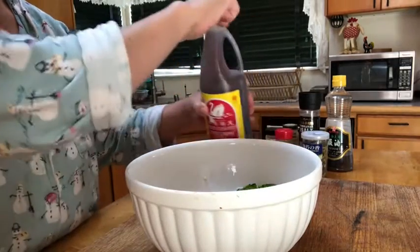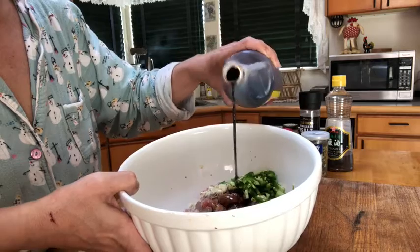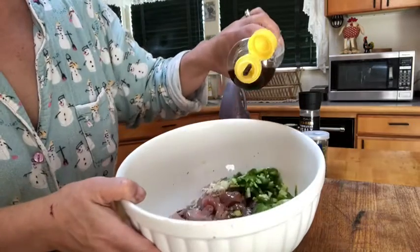I'm going to put probably about a quarter cup of the soy sauce — I don't really measure it, but I'd say start with about a quarter cup. Pour that in, and then you're going to add the nice sesame oil, probably about an eighth of a cup. Toss that in.